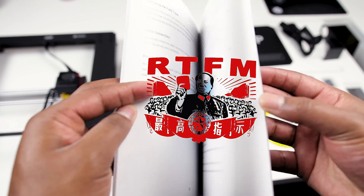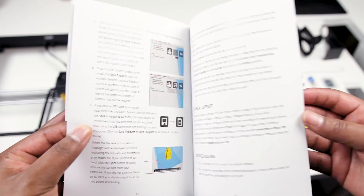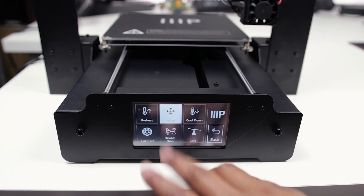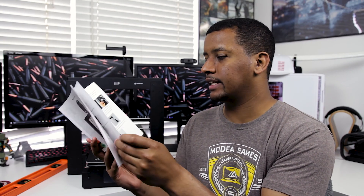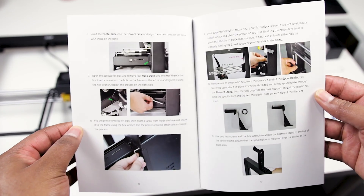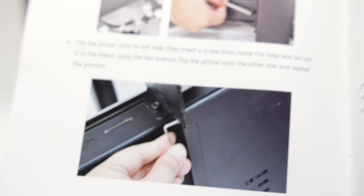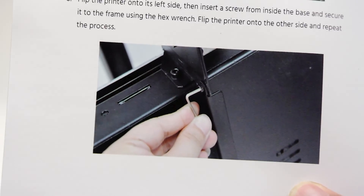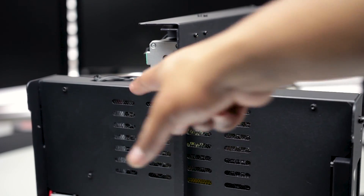RTFM — I definitely recommend reading the manual for any 3D printer you get. It goes through all the different parts of the vertical and horizontal assembly, all the plugs, where everything is, shows you how to use the menu system which is pretty simple, and how to unpack it — though it's kind of weird that unpacking comes after everything else; probably put that in the front, Monoprice. The assembly instructions are very clear, though there were a couple times it told me to do things that were already done, like pre-installed screws.